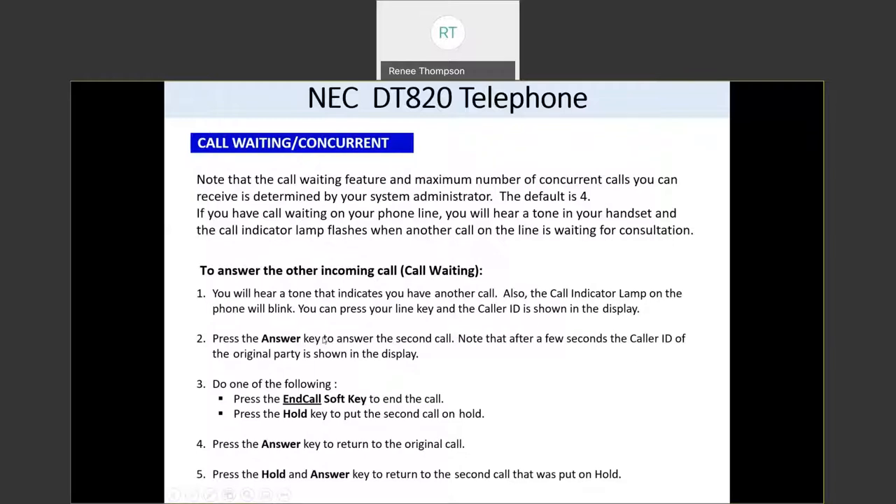Now this is the call waiting feature. Each line can have up to four calls at a time. You'll have one call that's active and then the others will be on hold. If you have a call on your phone and a new call comes in, you're going to hear a beep tone in your ear, whether you're using your handset, headset, or speaker. The call waiting lamp flashes up at the top right of your screen when you're receiving a call, and it is solid red when you have new voicemail messages.